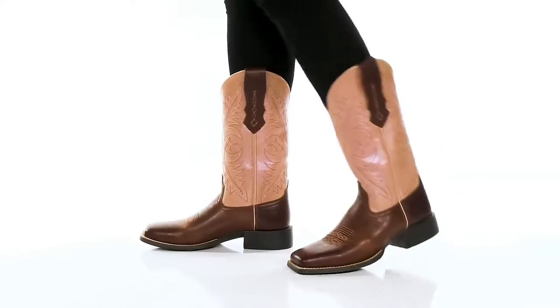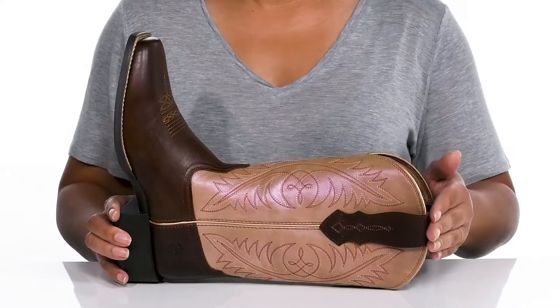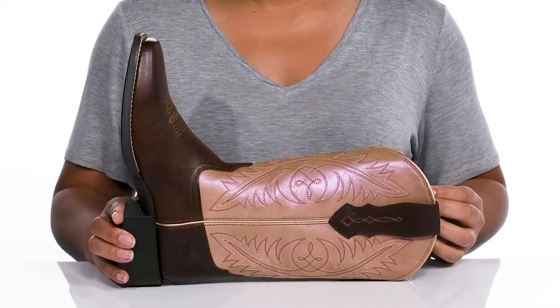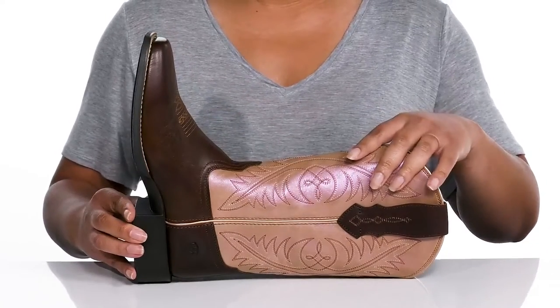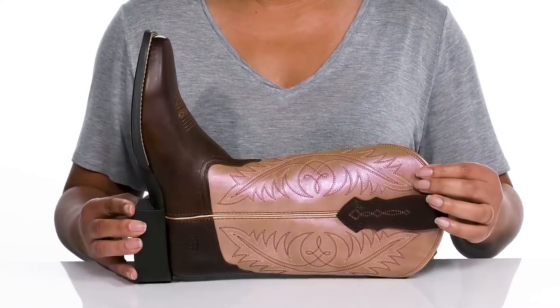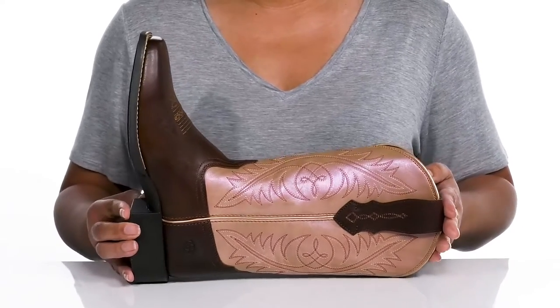The Roundup boots by Ariad feature a leather upper with a square toe silhouette and wide open collar with pull handles on each side for easy slip on. They have some western inspired stitching on the vamp and going up the shaft, and I absolutely love the iridescent finish on the shaft, adding contrast while giving you a cute western style.